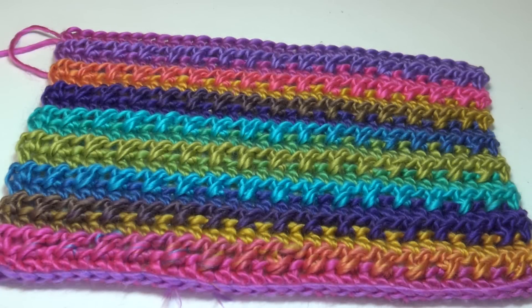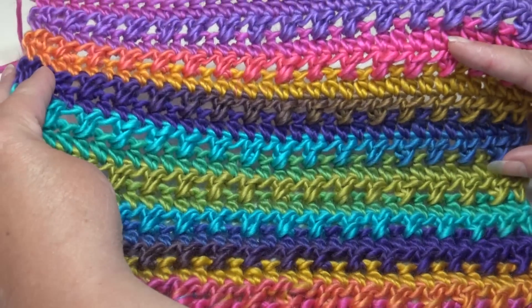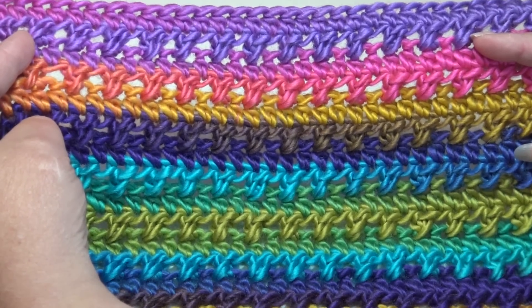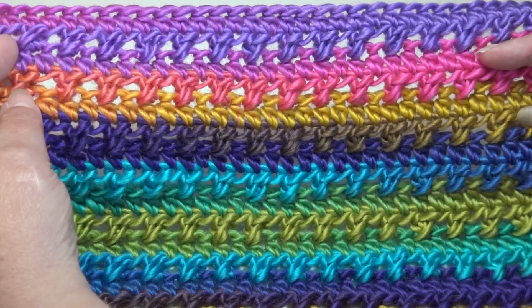Hello everyone, it's Glenda and welcome back to my channel Creative Grandma. I hope everyone is having a happy crochet or knitting day. It's stitch of the week time and this week's stitch is number 105 and I'm calling it the Easy Peasy Half Double Crochet Cross Stitch.